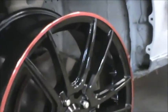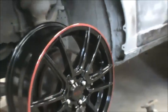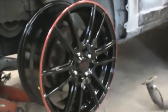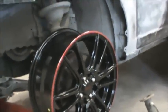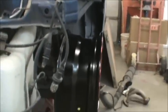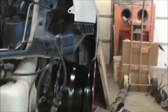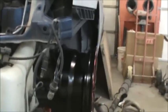You guys that ever buy wheels on the internet, you always want to test fit your wheels just like this — make sure they fit. This one's going to fit exactly the way I want it. It's a 17 by 7. It's going to be very flush with the outside. We're unsprung on our suspension here, but you can see we're going to be very flush when the car is on the ground.